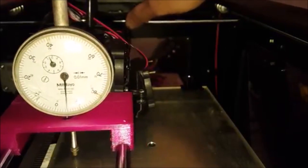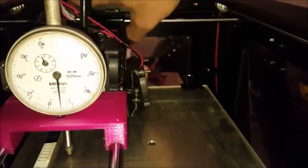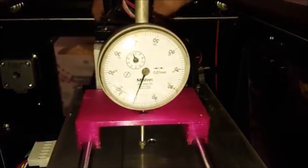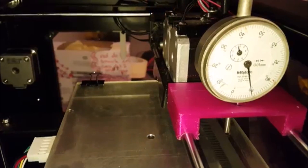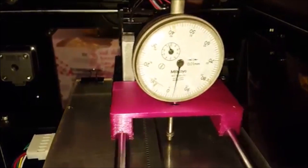This is what the print bed looks like after repair and I reinstalled it — now it's pretty much within 0.1mm across the whole thing, which is awesome and makes a huge difference on bigger prints.